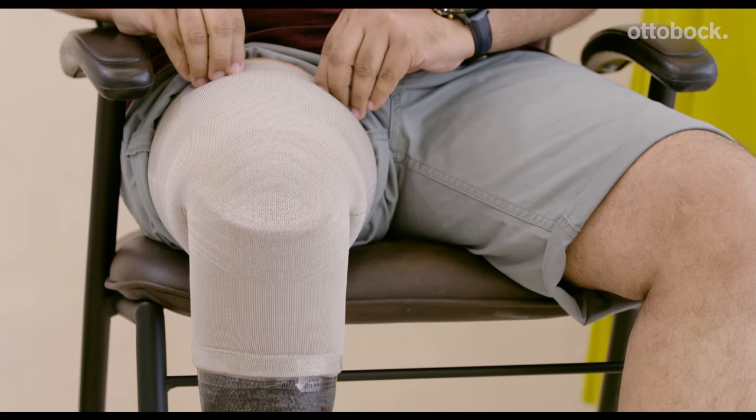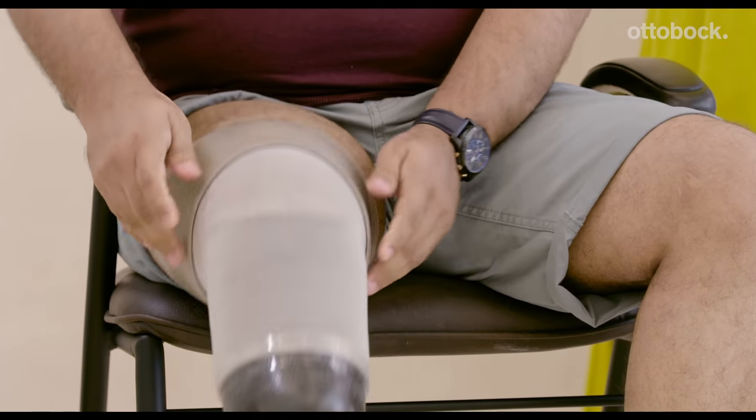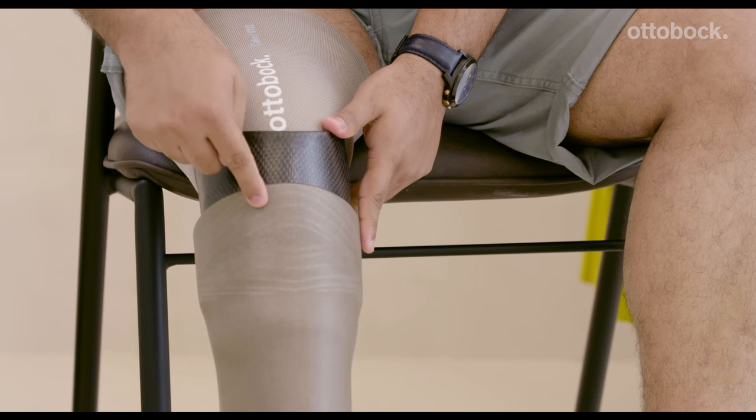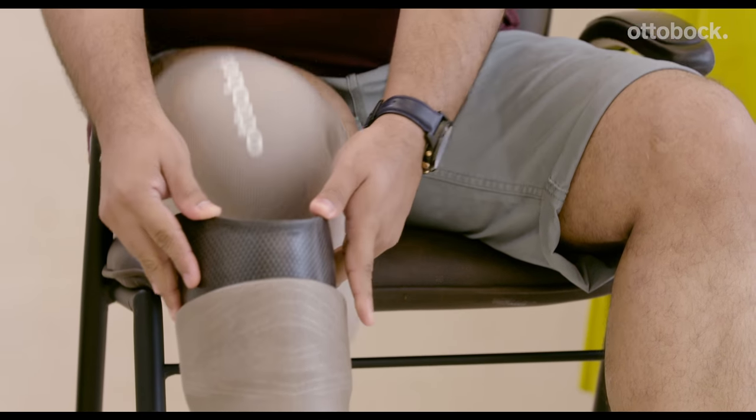To take off your below-knee prosthesis, simply roll over the upper edge of your knee sleeve and continue to slide it down gently while being in the sitting position. Make sure you leave your sleeve attached to your socket in the same position so you don't have to adjust its position every time you wear your prosthesis. Now gently slide out your residual limb out of your socket.